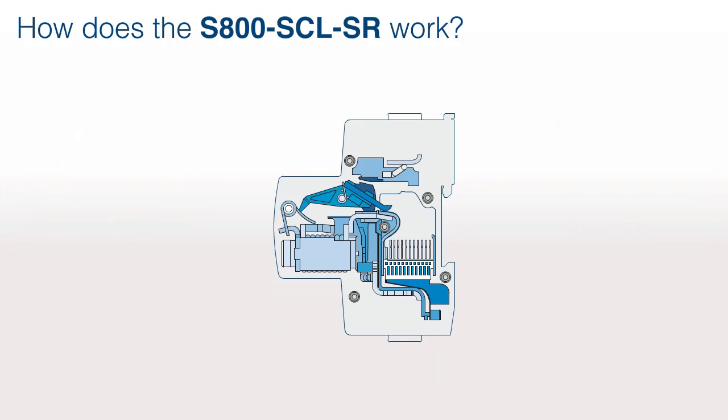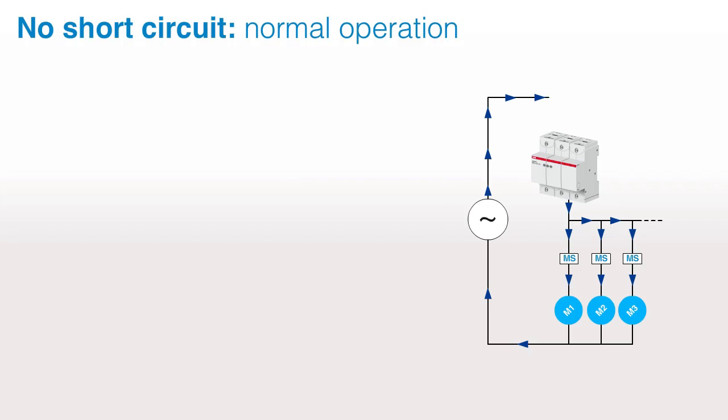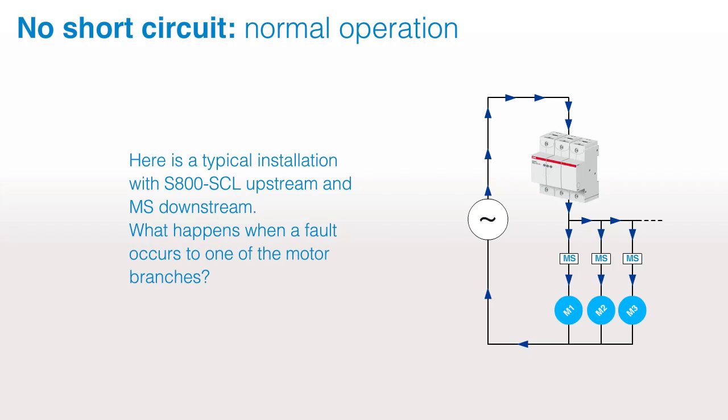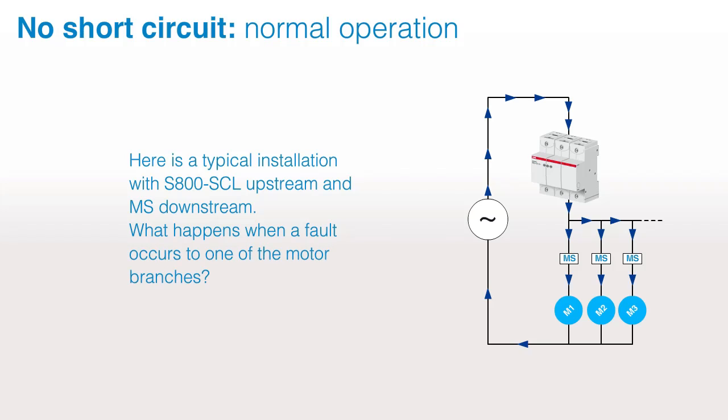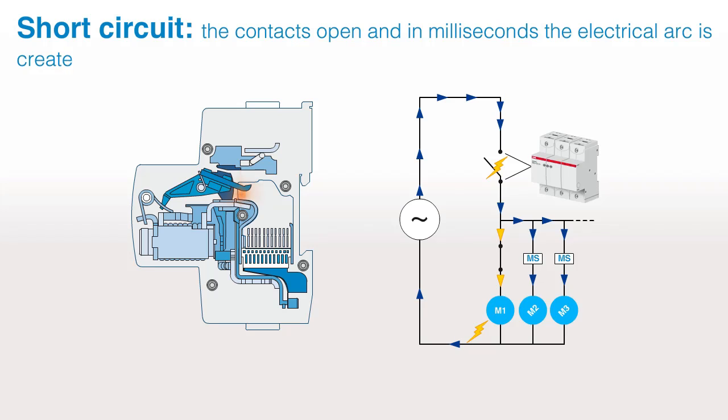How does the S800 SCLSR work? In normal operation with no short-circuit, here is a typical installation with S800 SCL upstream and motor starters downstream. What happens when a fault occurs to one of the motor branches?